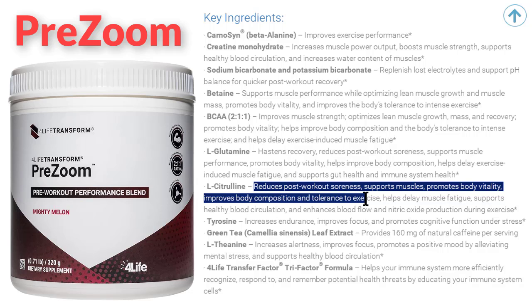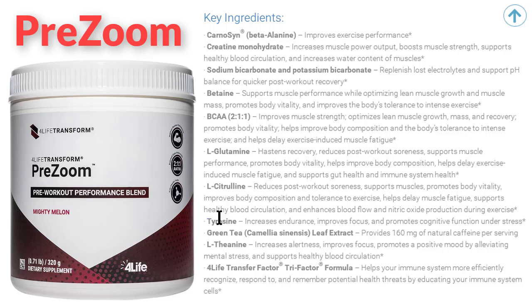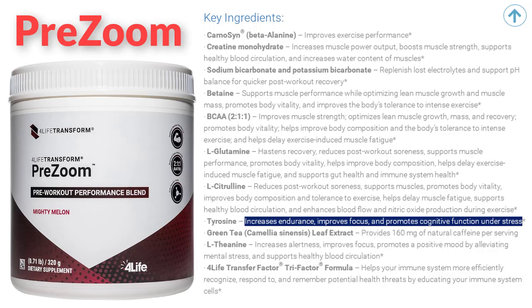L-citrulline reduces post-workout soreness, supports muscles, promotes body vitality, improves body composition and tolerance to exercise, helps delay muscle fatigue, supports healthy blood circulation, and enhances blood flow and nitric oxide production during exercise. Tyrosine increases endurance, improves focus, and promotes cognitive function under stress.